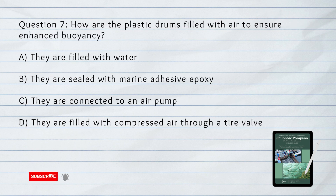Number 7. How are the plastic drums filled with air to ensure enhanced buoyancy? The answer is A. They are filled with compressed air through a tire valve.